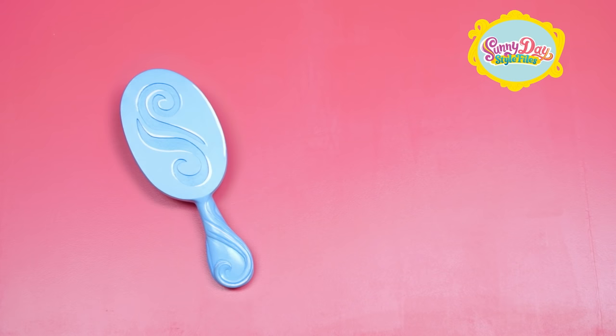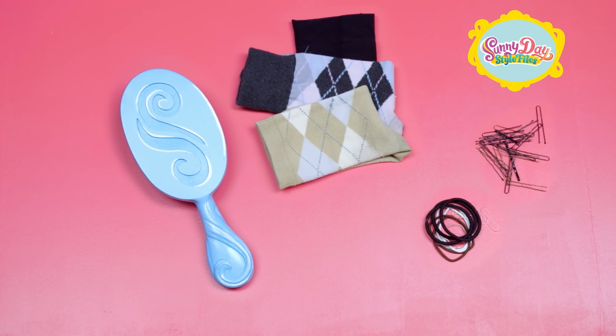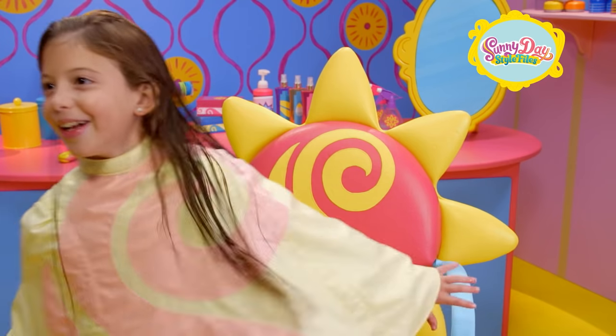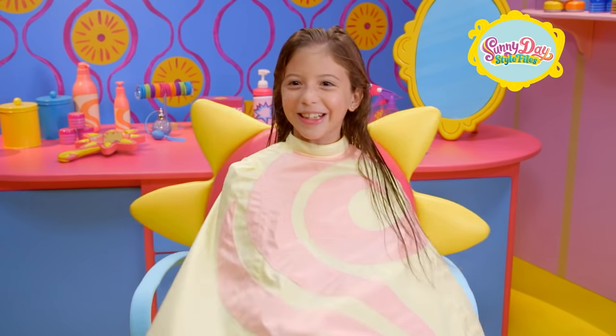Grab a brush, hair elastics, hair pins, a sock, a teasing comb, and some string. You're gonna create a pop star pinwheel. Ready to look like a pop star? Great!